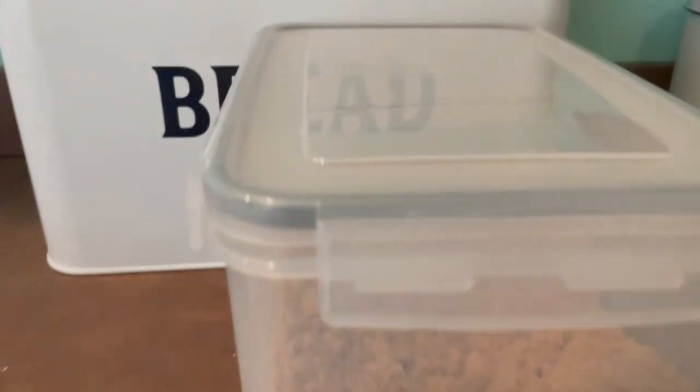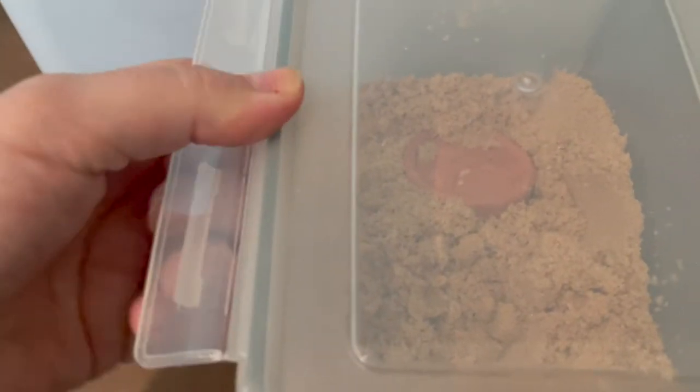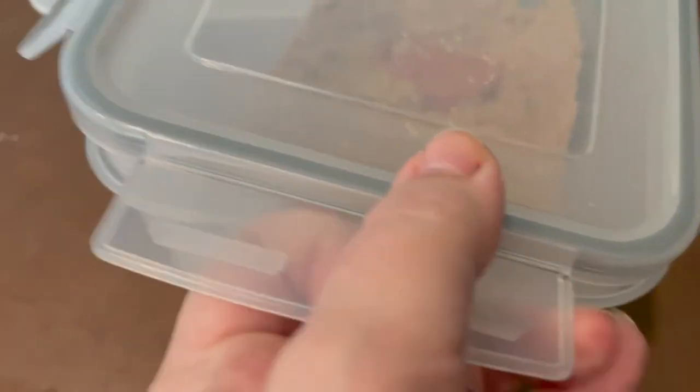Somehow, when I was looking at kitchen organization tools, I stumbled upon this brown sugar terracotta saver. I'm not actually sure what it's called — I call it my brown sugar saver because that's exactly what it does.